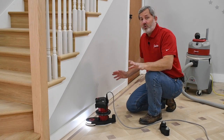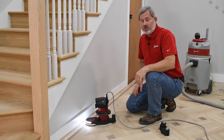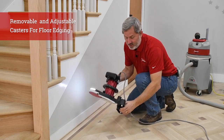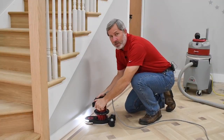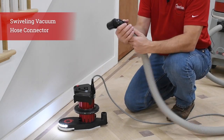If you're doing production edging and prefer that traditional feel of having casters, we include a removable caster set. Simply slide them on the back, pop them in place, and now you're ready to go. The Compass comes vacuum ready with this swiveling hose connector.